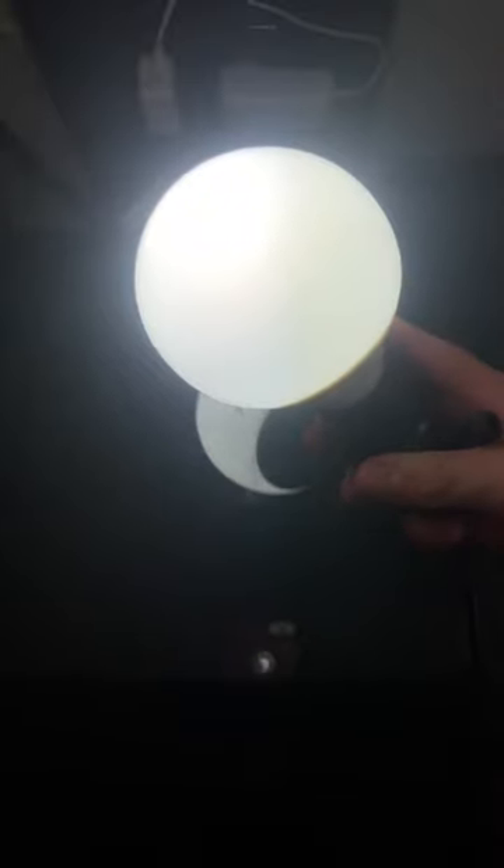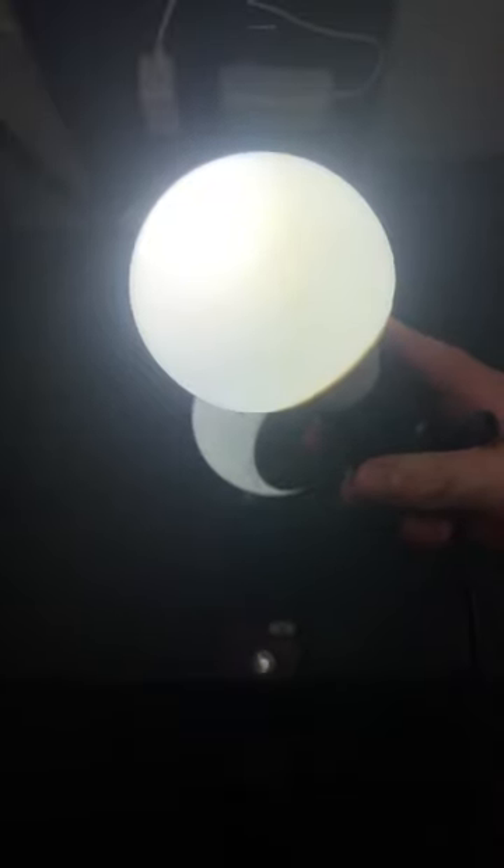So that was my ProLume 15W 5000K G25 CFL bulb.